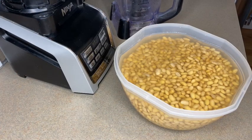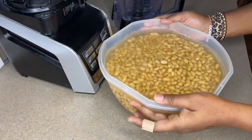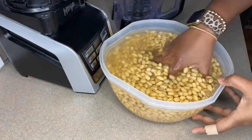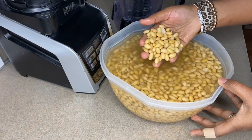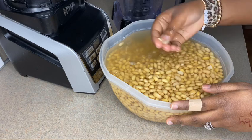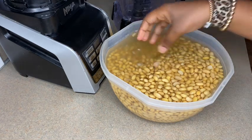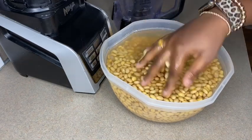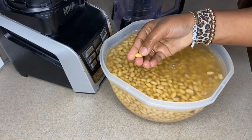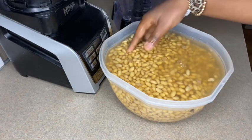Alright guys, here we go. So that is my soybeans that I have soaked in water for two days — I know, two days. You're actually not supposed to leave them in the water that long. You only have to soak them for three to six hours because the beans get soft easily. And one thing: please do not peel the skin. You don't have to do that — don't give yourself too much work.